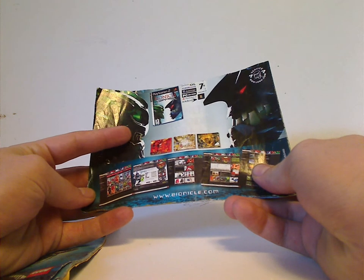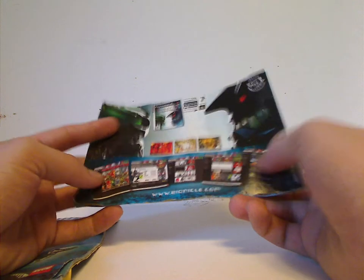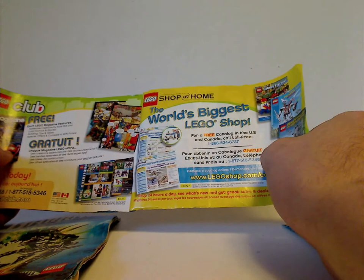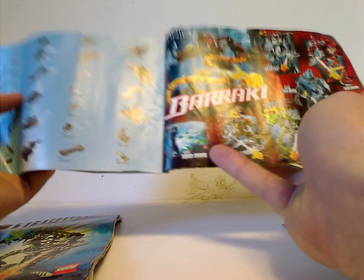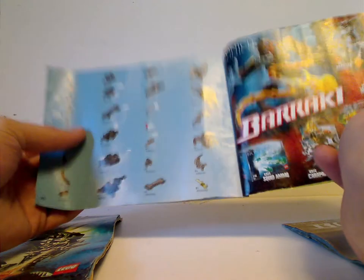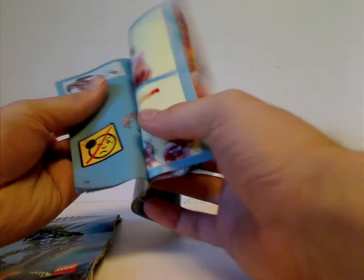Also on the back is the Bionicle website, an ad for Lego Club and Shop At Home, an ad for all the Barraki and squid ammo, and the pieces of each canister, plus how to shoot the squid launcher.